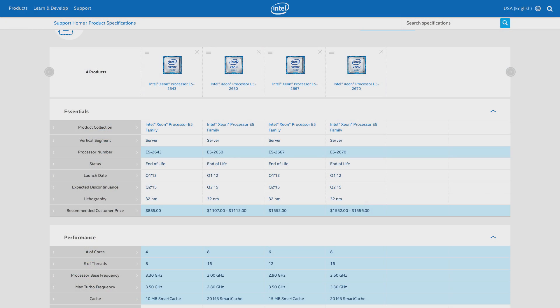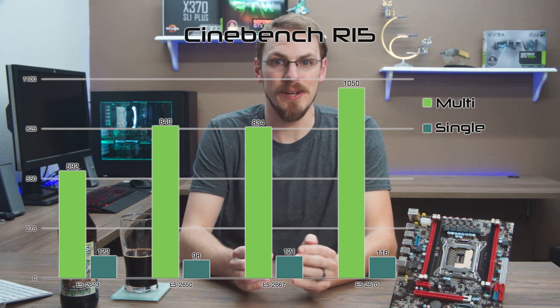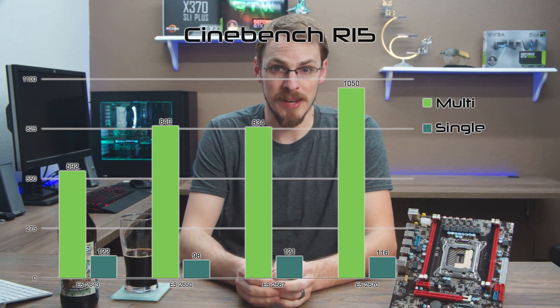Let's start with the synthetics first. The only thing that separates these chips is really clock speed and number of cores — from 2GHz all the way to 3.4GHz turbo, and anywhere from 4 to 6 to 8 cores. In Cinebench, the 6-core 2667 versus the 8-core 2650 had nearly identical multi-threaded performance. But because of the clock speed disparity, the 2667 is a full 24% faster in single-threaded performance and was actually even with the 2643 because of its turbo clock speed.